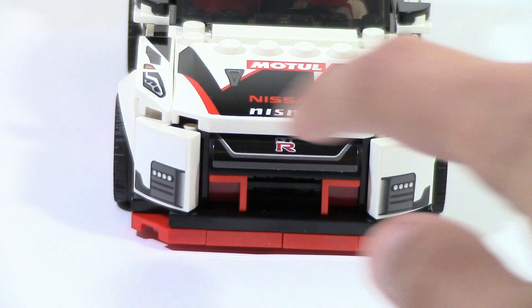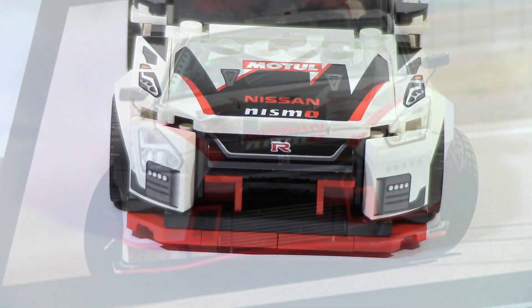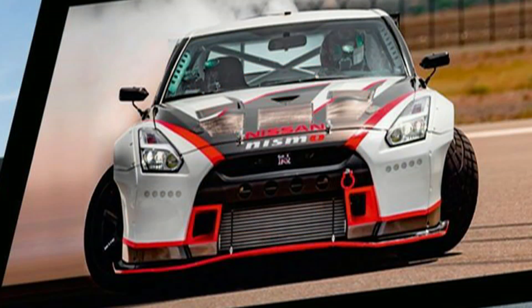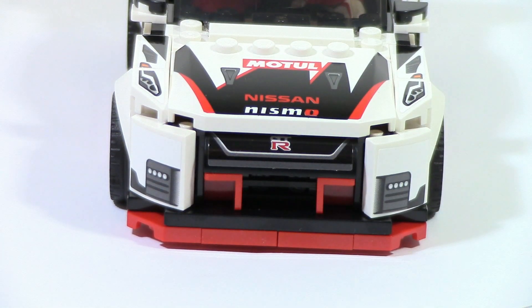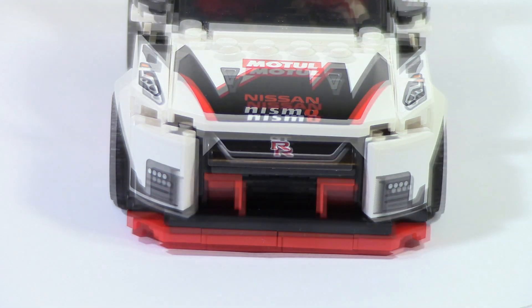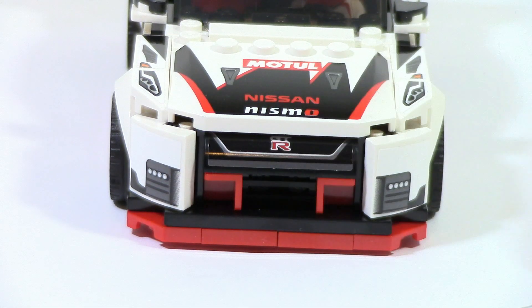Most noticeably is the grill section. It's pretty well done but very boxy. On the real car, this would be a little bit more angular on these edges — kind of cut off with a slight slant. I don't think that's too big of a deal because at this scale, that's a really hard detail to get in. Some people might mind it, and I think you could have put a small sticker here in white to try to force that shaping in a little bit, but I think it's fine.